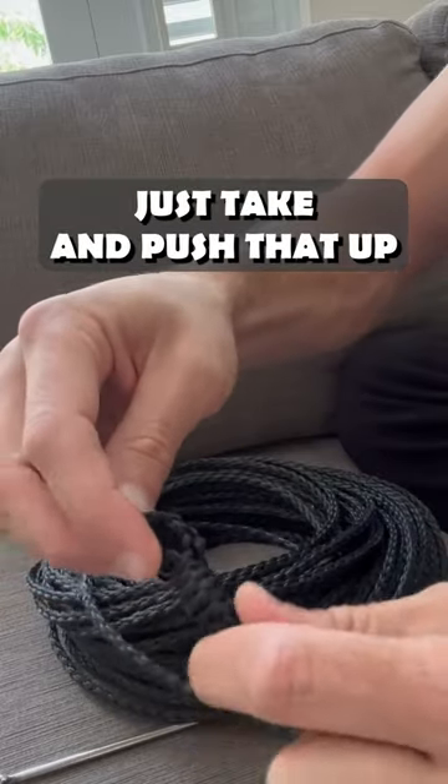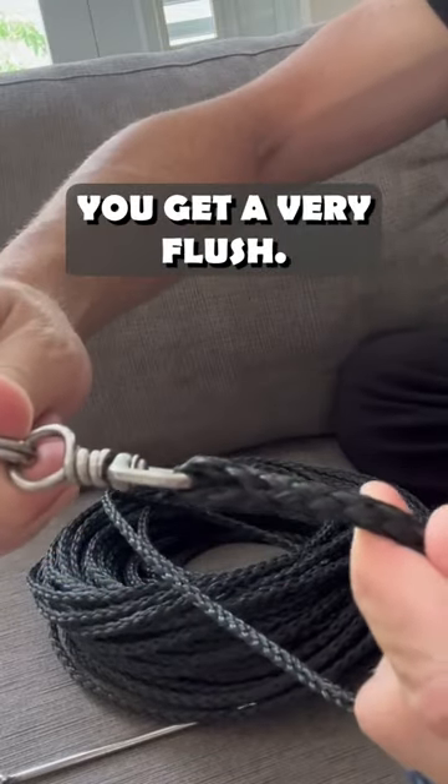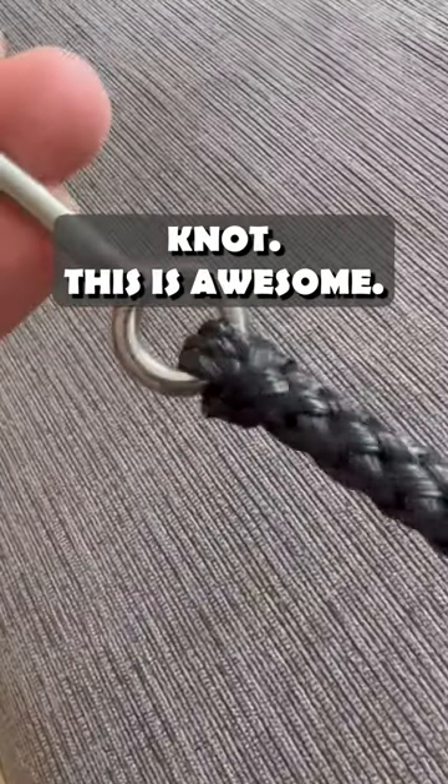And then you can just take and push that up. You get a very flush knot — this is awesome for a lot of uses.